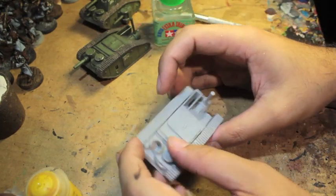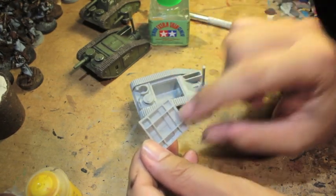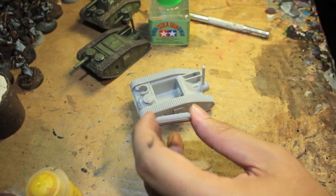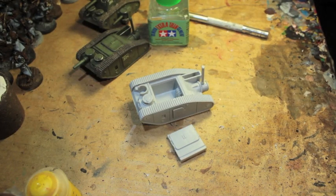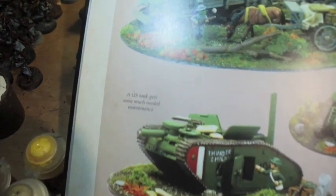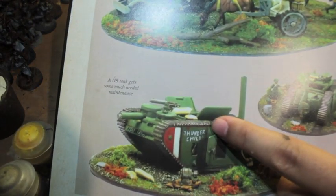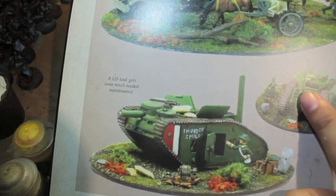I wanted to kind of have them hanging open, but it looks like they're kind of sealed on. I've seen them done in the rulebook with the hatch open on the Mark II steam tank. That's kind of what I wanted to do, but I don't know how I'm going to model that. Maybe they just converted it with some extra plastic card.